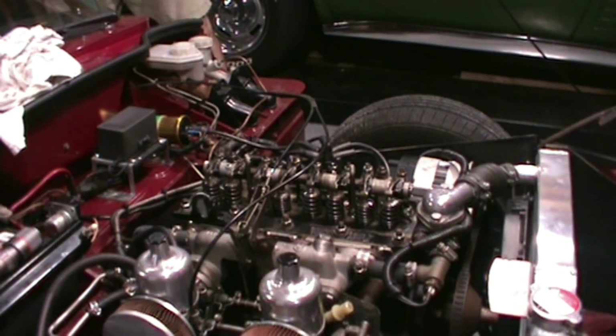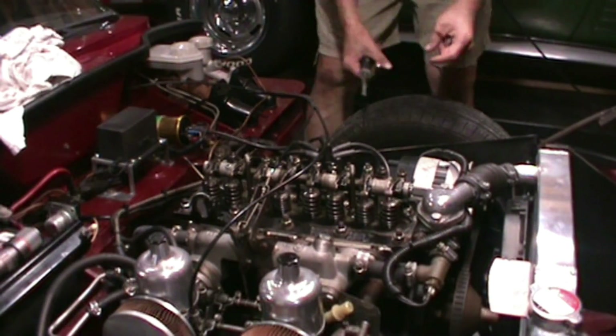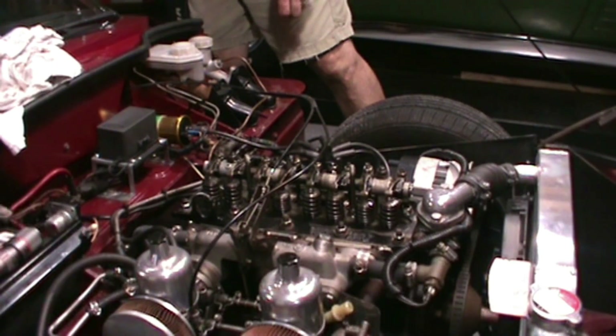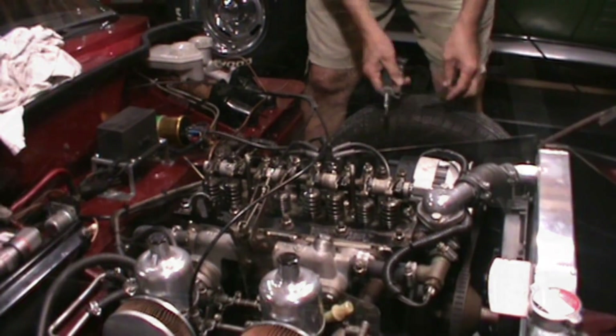The next valve will be number five with number four exhaust. So I'm doing one, three, five, and then I'll do two, eight, six, four, and seven. I just repeat that over and over again.